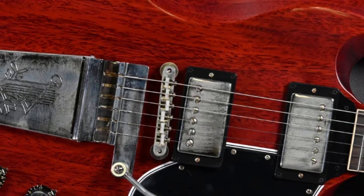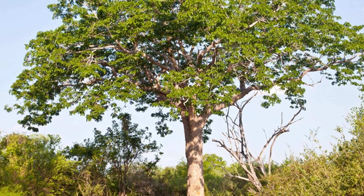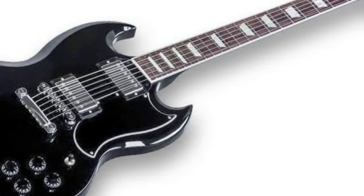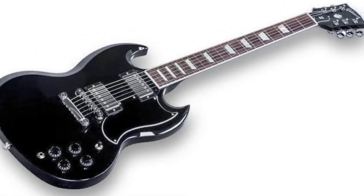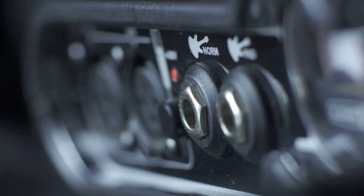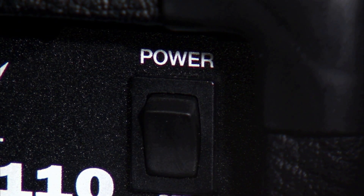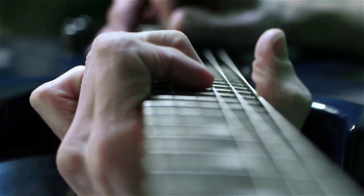The body of a Gibson SG is one of the key components that contributes to the guitar's sound and feel. The body is typically made from solid mahogany, a dense and heavy wood that provides a warm and resonant tone with good sustain. The body shape is also designed to be ergonomic and comfortable to play, with a sleek and streamlined silhouette. The Gibson SG is designed to offer a balanced tone, with a combination of bright and punchy highs, warm and full mids, and tight and punchy lows.